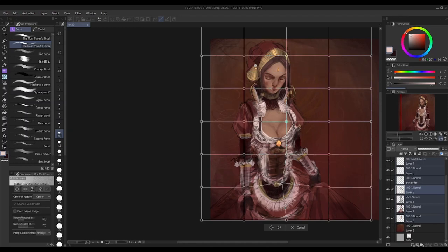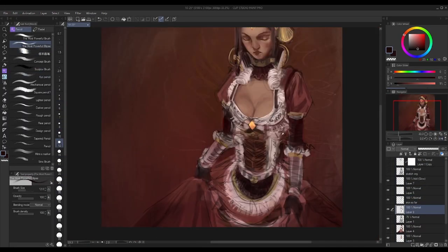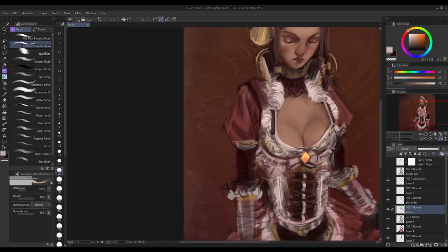Now, you can avoid starting over by practicing brainstorming or doing thumbnails of whatever painting you want to work on. Before you work on the big painting, practice ideation or drawing the same subject in multiple different ways.